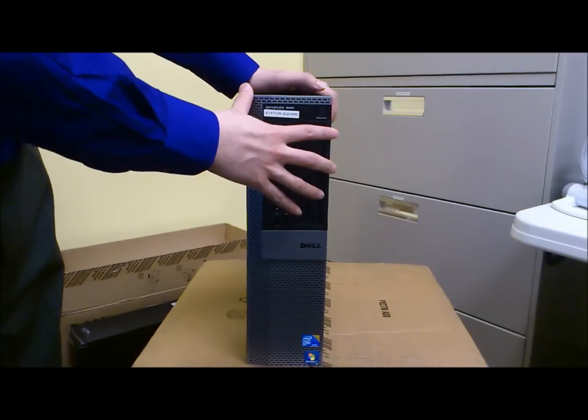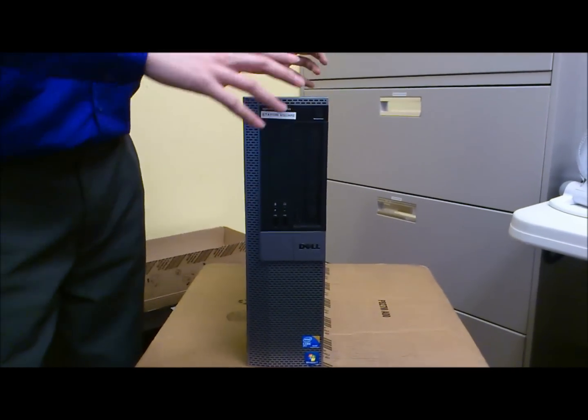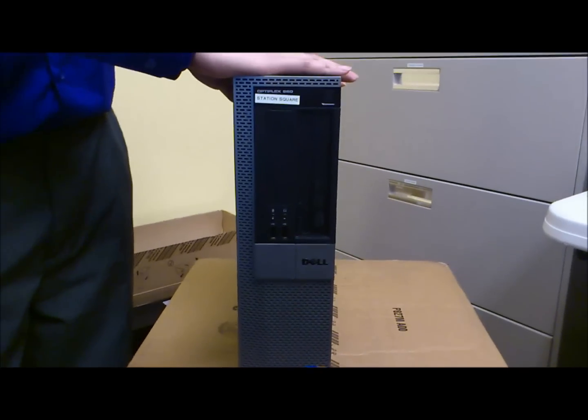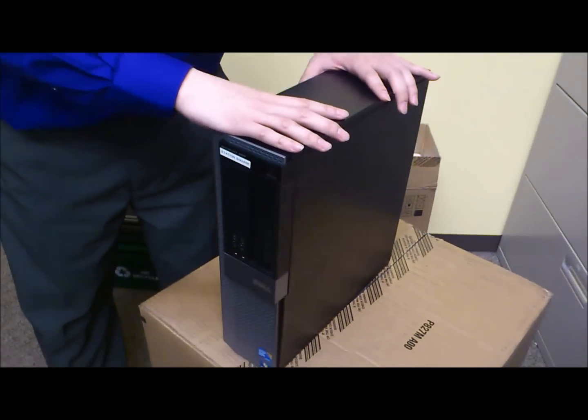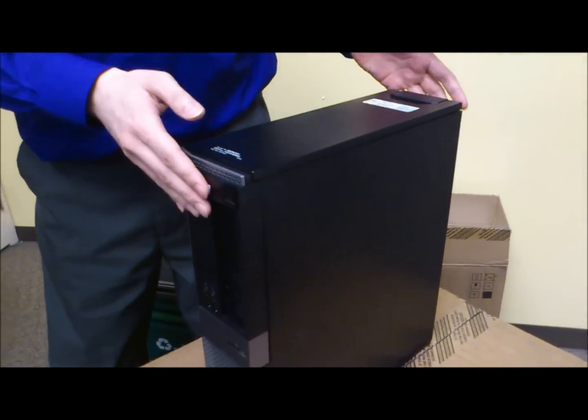Here we have a new Dell OptiPlex 960, one of the new computers. I'll be walking through how to take it apart and the parts and components inside this machine.